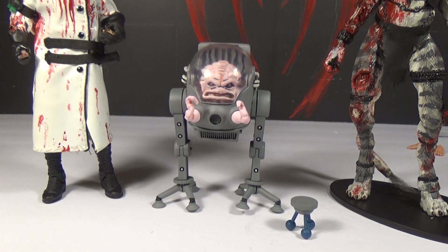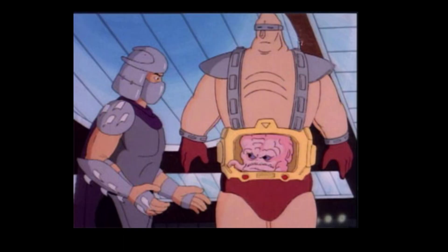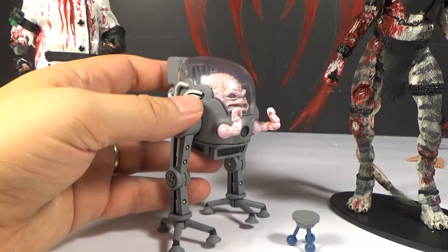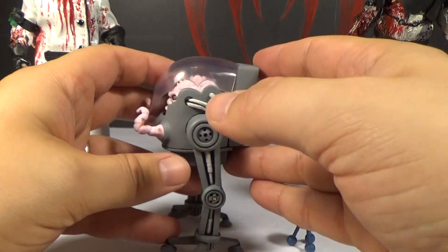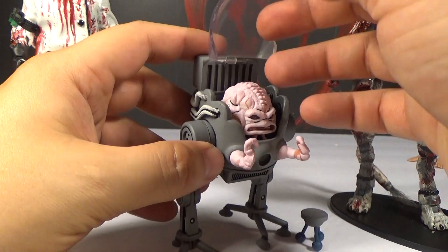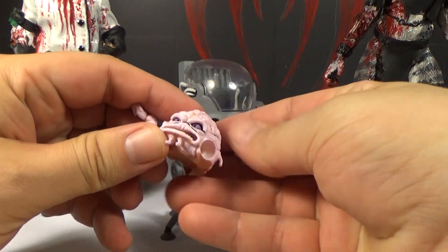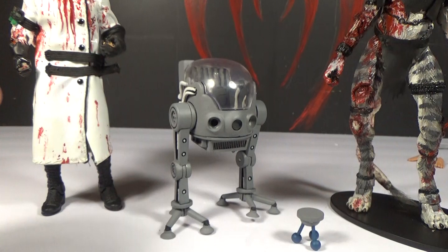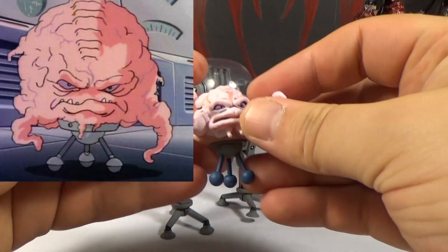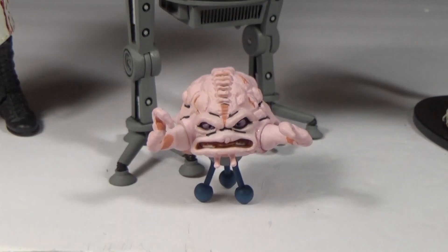And there is Krang. When the old figures came out it always annoyed me that he just came in that small walker thing because he was usually in the big goofy body. But for this set I really like it because they did an awesome job on it — there's a lot of detail on the walker. He has removable arms so you can make him come out of the walker. You take his arms off and stick him back into his body, and then he can sit on his little stand, which is often how he's shown in the show. The stand fits in there really tightly.